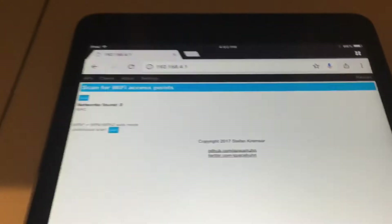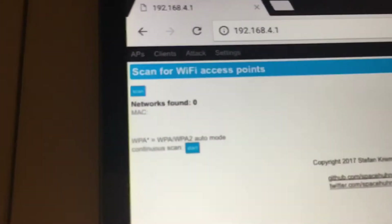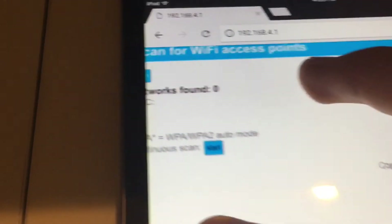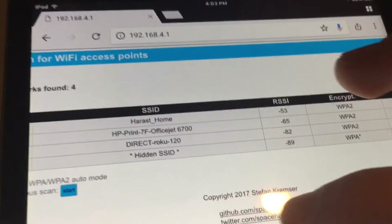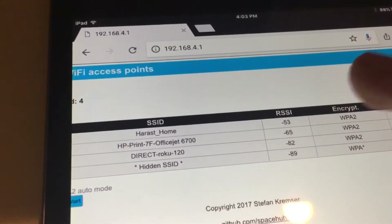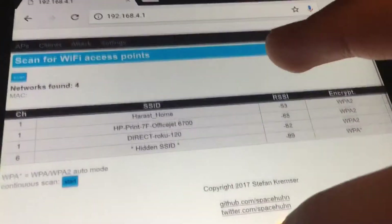What I like most about this app is not just the Wi-Fi jamming. First thing you want to do is start the scan. So here's my Wi-Fi right here. I could select any of these Wi-Fi networks to do anything with.